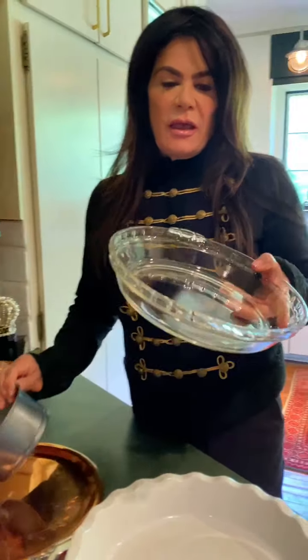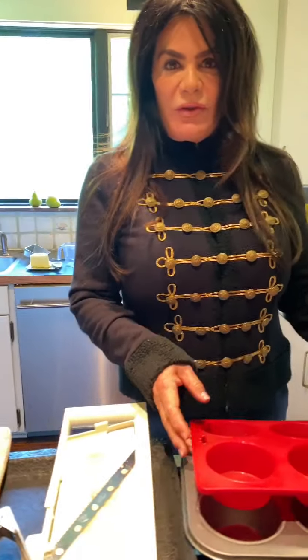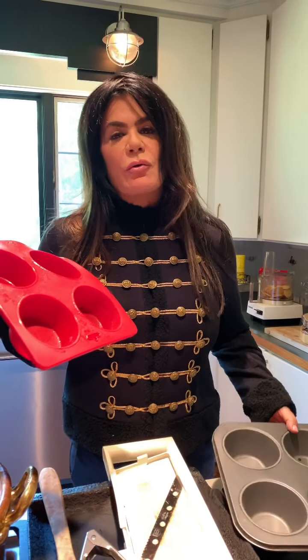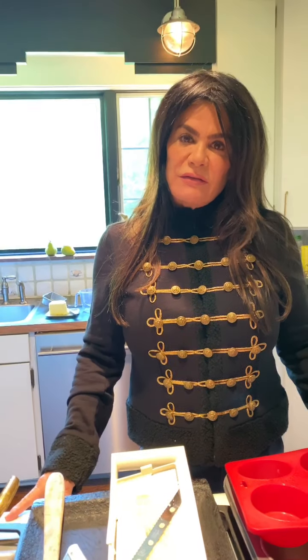I'm going to be making this pie today in a 10-inch pie pan, however you can use a smaller cheesecake pan, a Pyrex pie pan, or a little cast iron dish. You're going to put your crust on the bottom and then your filling, just like this recipe. You can also use a silicone cupcake pan — make your crust and put your filling in. Whether you're having a luncheon, a dinner, or even a small appetizer, a small cupcake pan gives you lots of options.